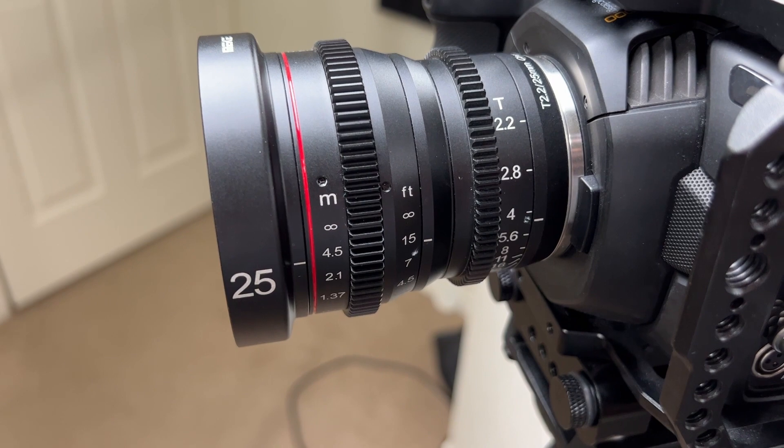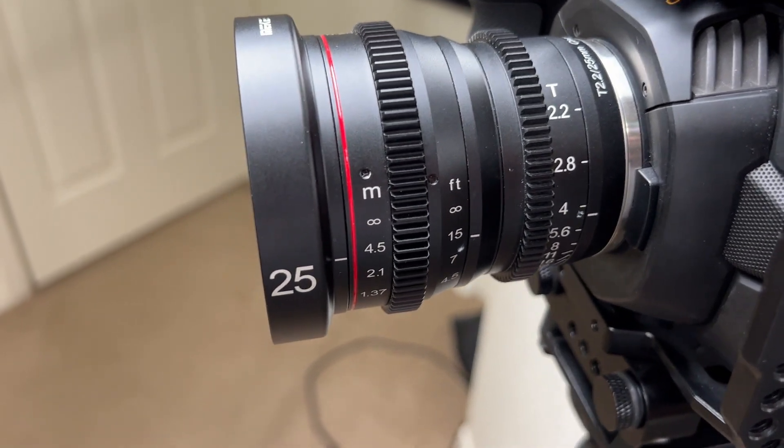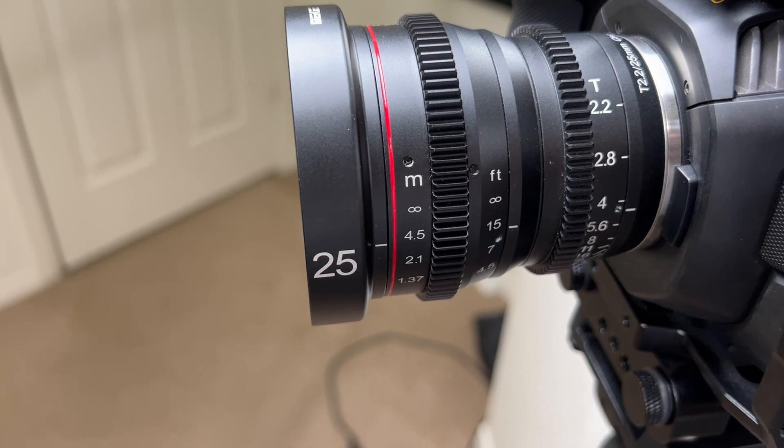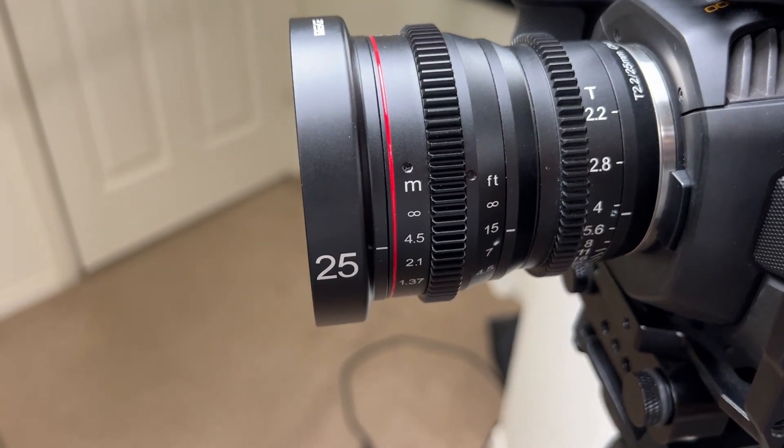I highly recommend it. I actually have a whole set of these lenses, all the way from 100mm to 12mm — so a great choice for any filmmaker.